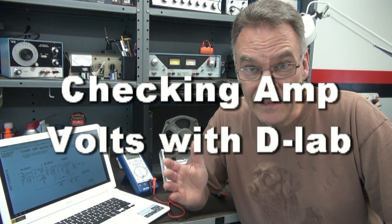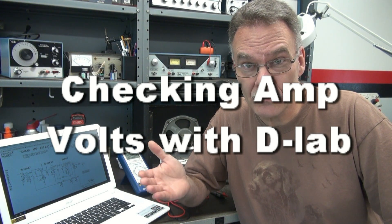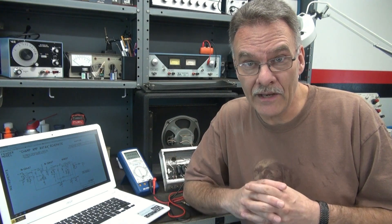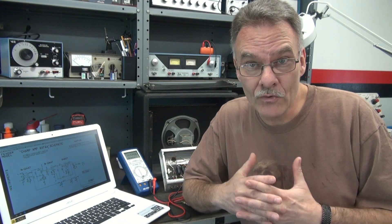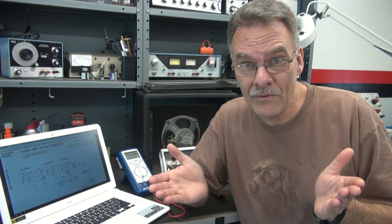Welcome to D-Lab. Today, this is a special request video. My subscribers have emailed me several times and said, could you just walk us through a Fender Champ circuit and show us what the voltages should be, what's normal, what's not. So here it is, the Fender Champ Wellness Check by D-Lab.